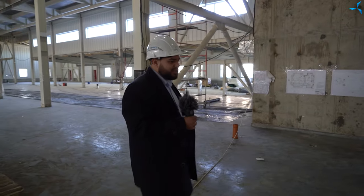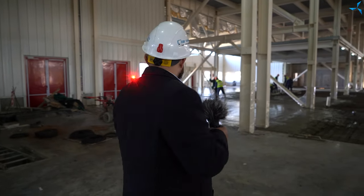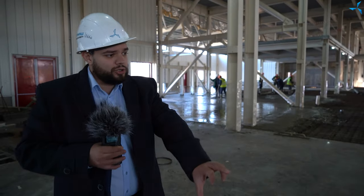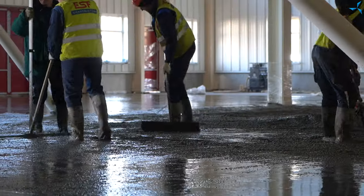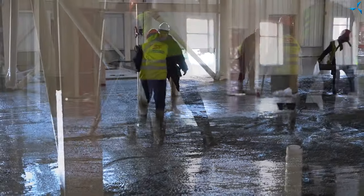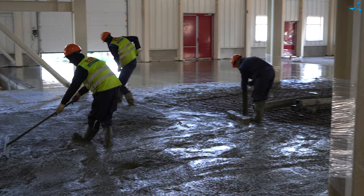Voyons ce qui se passe ici. Toutes les bétonnières déchargent le béton dans ce secteur. Les ouvriers vont ensuite niveler une couche de béton — ce sera une couche assez épaisse d'ailleurs. Faites attention à l'épaisseur de la dalle qui sera coulée. Vous pouvez imaginer combien de mètres cubes de béton seront versés rien que dans ce carré de surface. Ce plan est vraiment assez grand. Mais je pense qu'en un jour, les ouvriers pourront y effectuer tous les travaux prévus et laisser le sol le soir. Les travaux avancent rapidement.